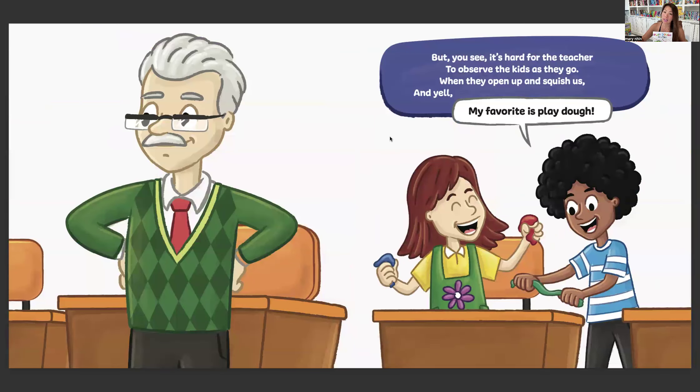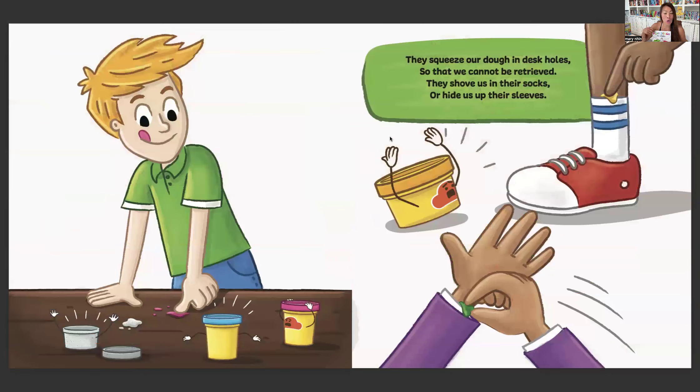But you see, it's hard for the teacher to observe the kids as they go when they open up and squish us and yell, 'My favorite is Play-Doh.' They squeeze our dough in desk holes so that we cannot be retrieved. They shove us in their socks or hide us up their sleeves.